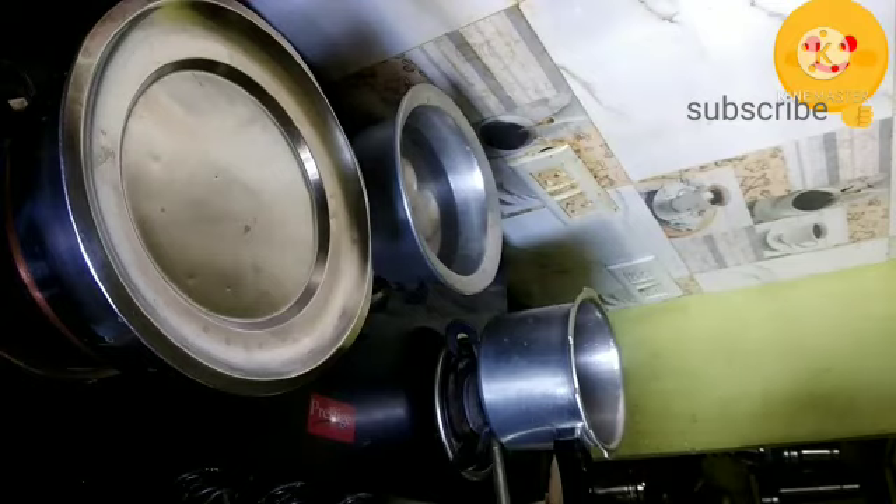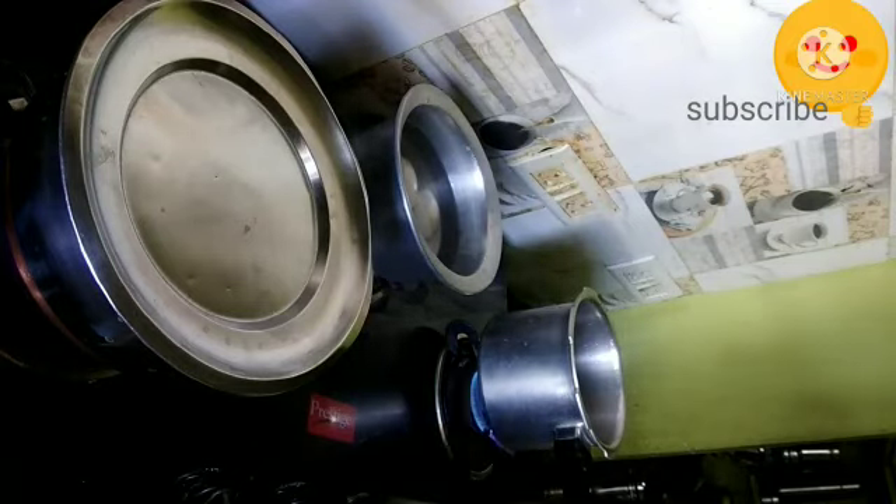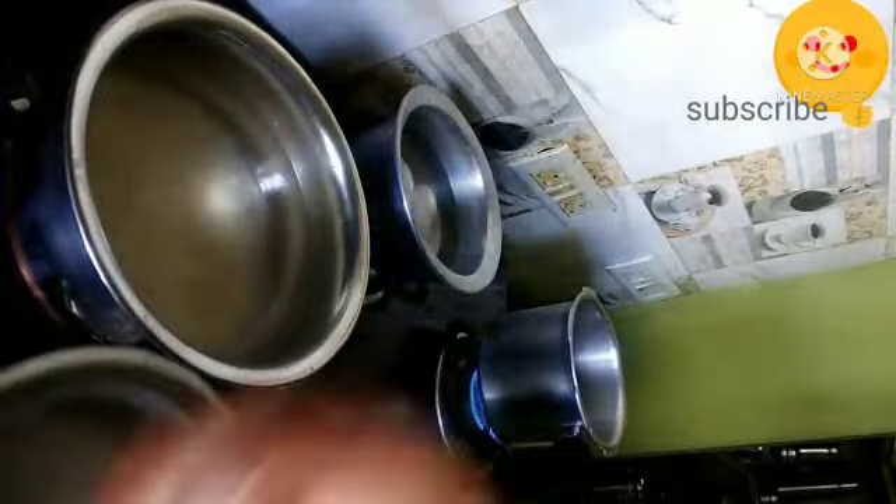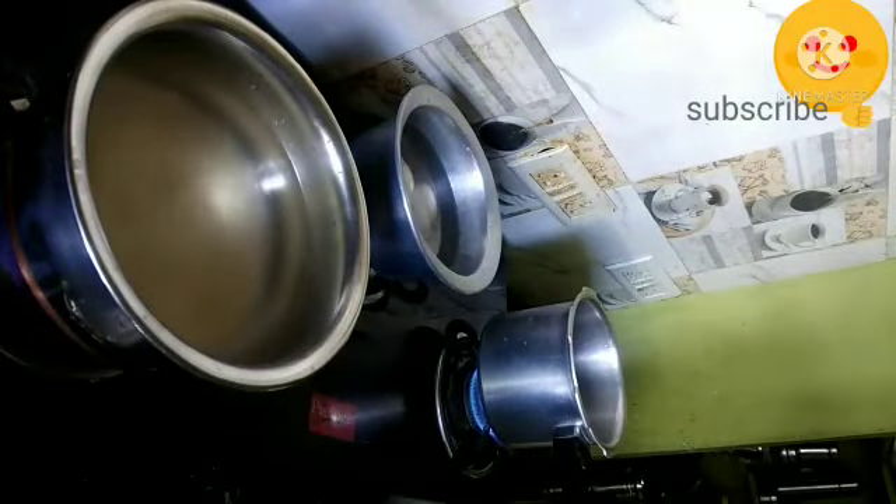I am adding toor dal into a pressure cooker and washed it thoroughly. Meanwhile, the water has boiled and I'm adding the rice. If you're watching my channel for the first time, do like, share, and subscribe.